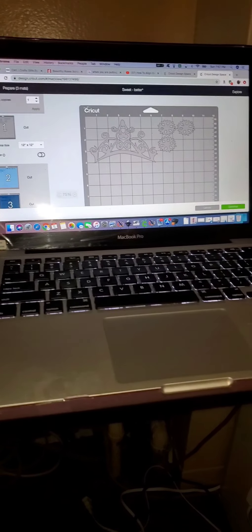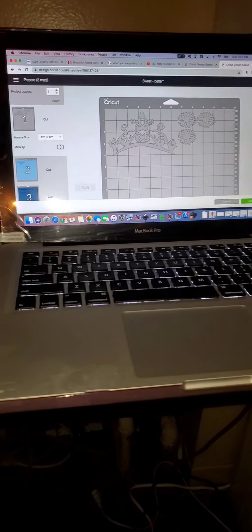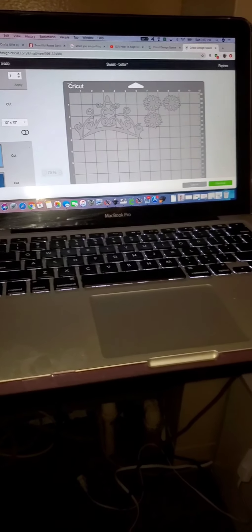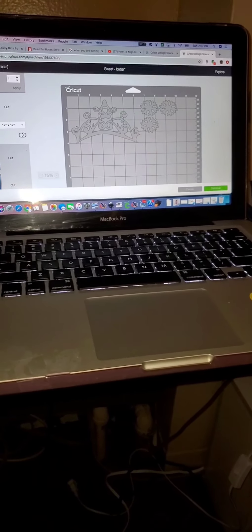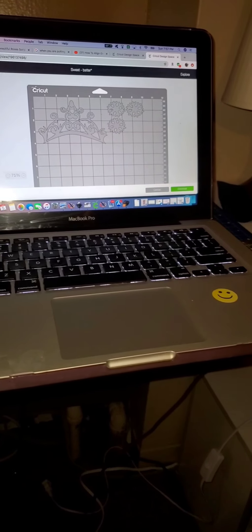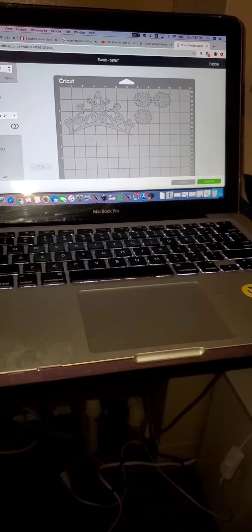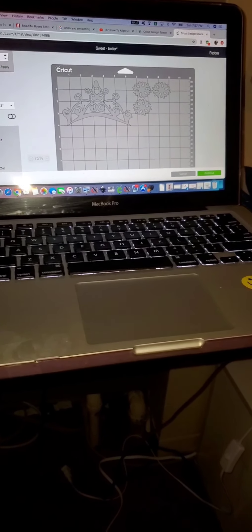Hi and Happy New Year's. Thanks for joining me here at Crafty Creations with Gigi. Today I am making Sweet 16 t-shirts for 20 girls. I've already started — I have three t-shirts already made.